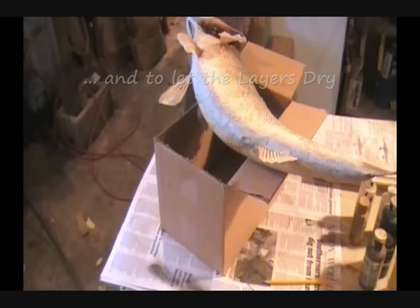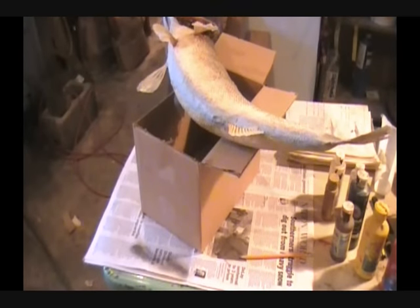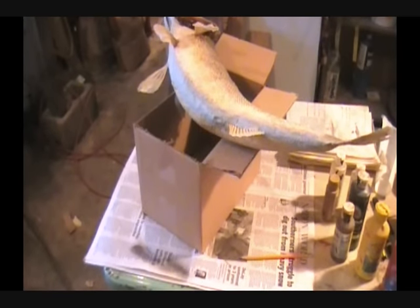Clean all the water and air out of your brush. Now what we're going to do is use a white — we've got to thin it down with a little water to a good consistency, one that'll flow good. After you've done enough spraying with this, you'll know just about what the texture should be when you're mixing it.